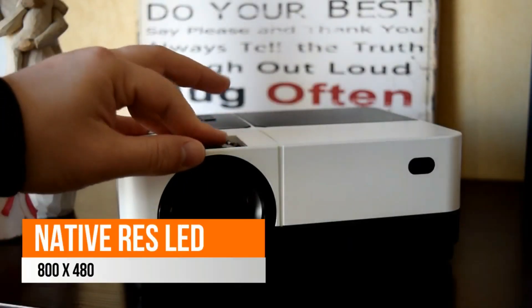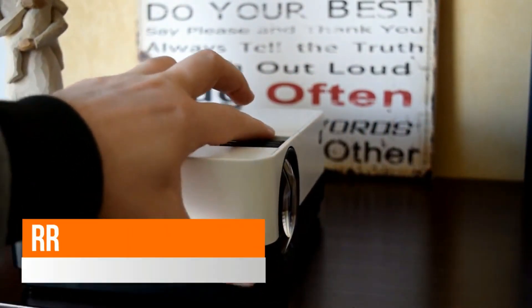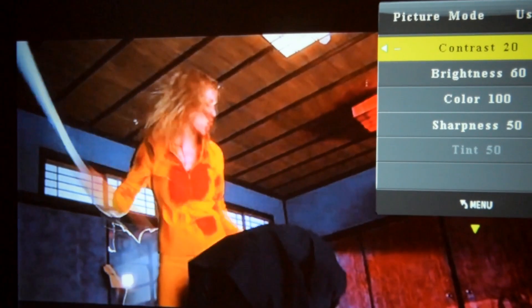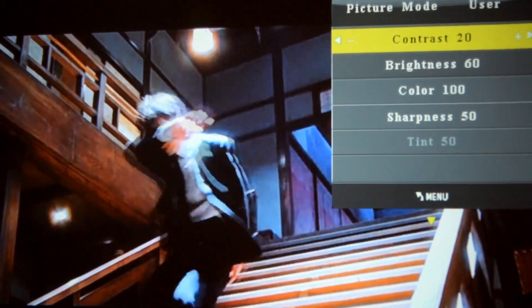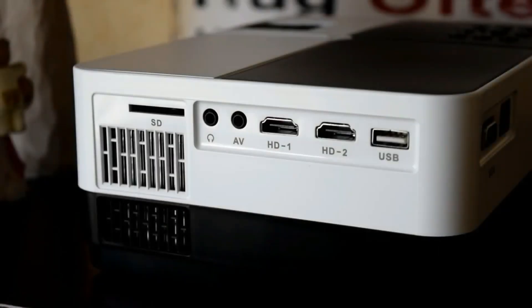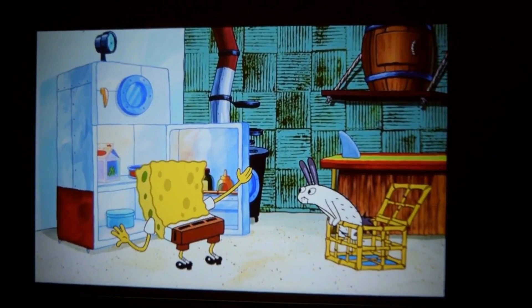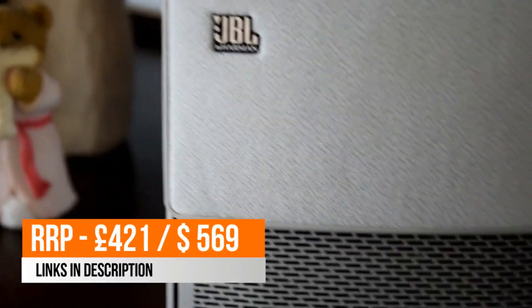This very cheap LCD H1 projector goes for around 80 quid or about 110 dollars, and as you can see it's very limited in terms of color reproduction. The color gamut is very small, and when we play complex scenes like Kill Bill, everything looks washed out. You need to play around with the contrast settings, but it still doesn't look great. We really thought it was only good for brightly colored cartoons such as SpongeBob or Peppa Pig — as far as films are concerned, it's a big no-no.